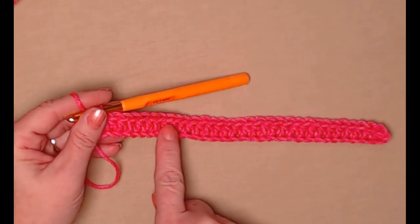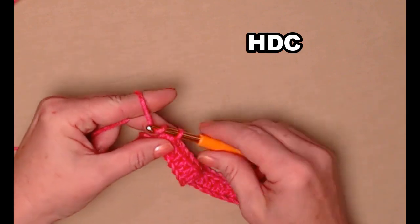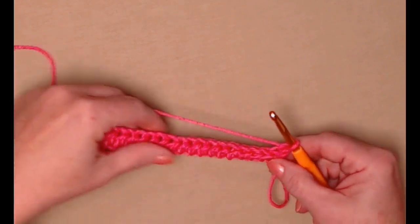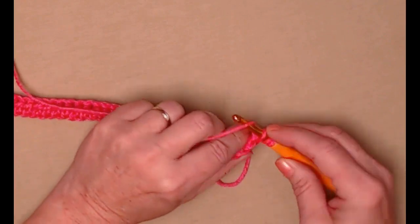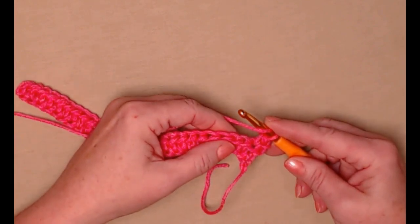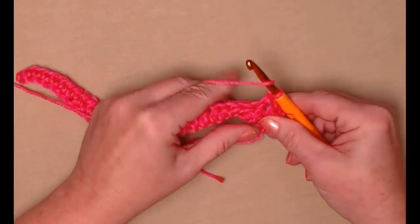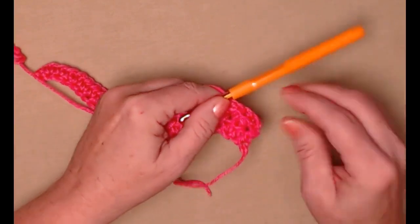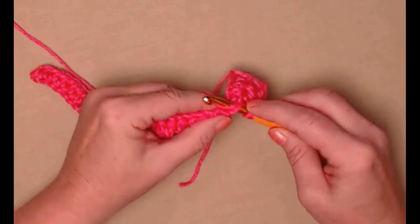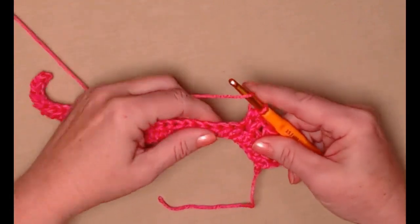I've stitched one half double crochet in each chain starting in the second chain from the hook, so I have 31 half double crochets. Chain one and turn — the chain one here and throughout this project does not count as a stitch. We're going to begin by stitching a half double crochet in the first stitch, skip the next stitch, then stitch a half double crochet V-stitch in the next stitch. A V-stitch is: half double crochet, chain one, half double crochet in the same stitch. This is our repeat across — skip the next stitch and stitch a half double crochet V-stitch.